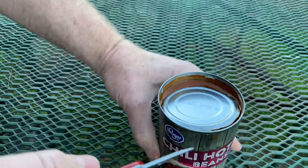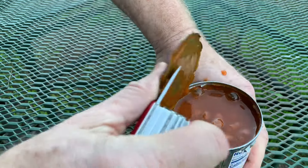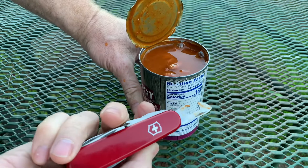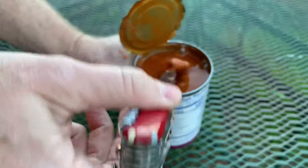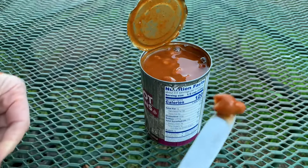And then you can leave a little bit of it attached if you want to leave the lid hanging, and then you can open it up and there you go. So that is how you open a can using a pocket knife. Oh yummy beans! Yum!